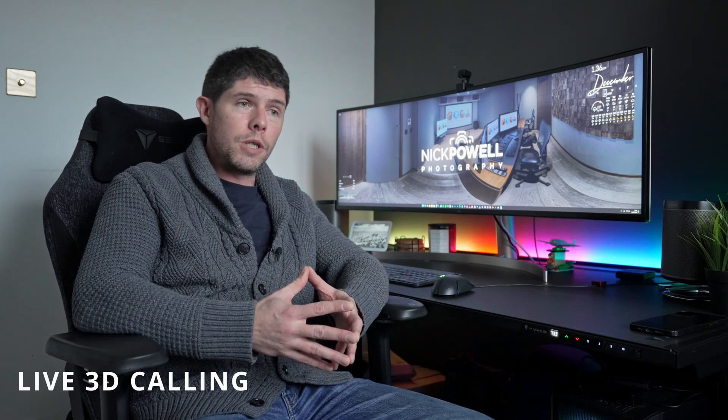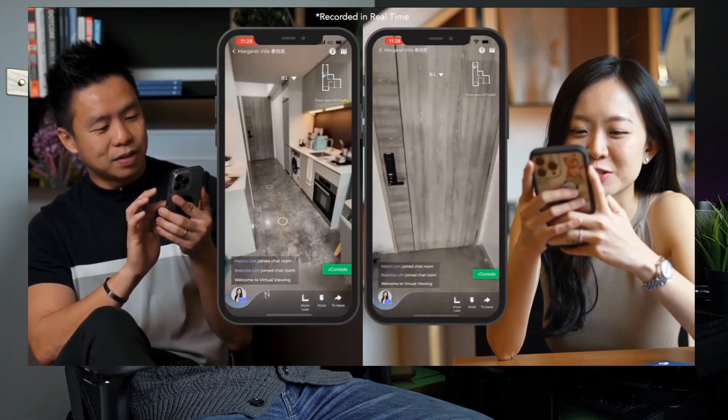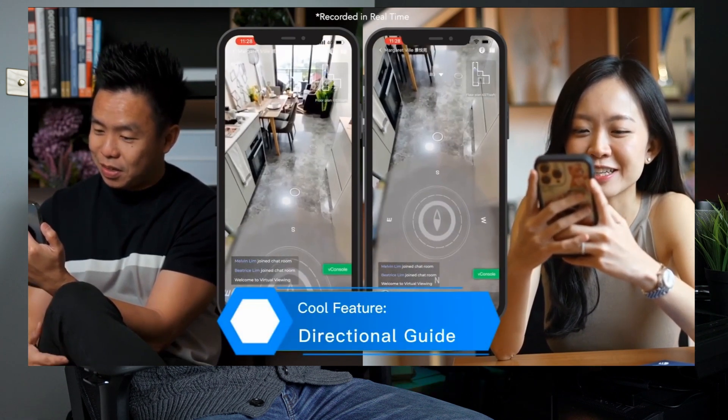Finally, the last feature I wanted to cover is live 3D calling, as they call it. This basically enables you to hop onto a phone call with somebody through the tour and view the tour in real time together. You can have control, the other person on the other end can have control — you can show them around and talk to them, or they can look around while you talk to them. As far as I'm aware there's no video call support, just a phone call, but for the real estate market this is incredibly powerful.